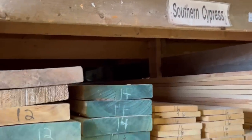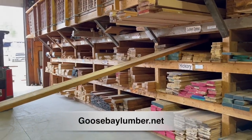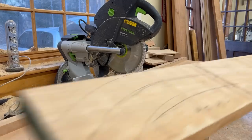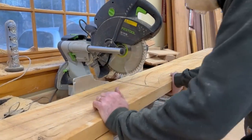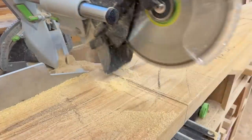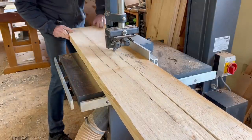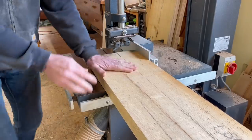I got started with a trip to my friendly local lumber dealer, Goose Bay Lumber, where I got some really nice southern cypress. It was wide and long and gave me lots of options. With the parts marked and back at the shop, I cut them to rough length on the chop saw and then bandsaw to rough width.